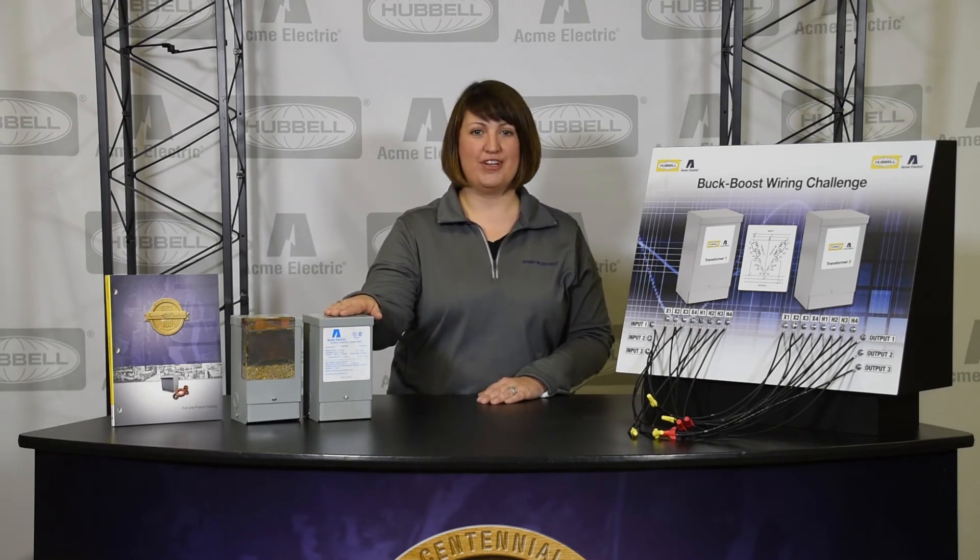Acme Electric's new three-phase auto Buck Boost Transformers are the best economical solutions available for three-phase applications, requiring only one transformer and reducing the overall footprint. Additionally, the transformers are assembled and pre-wired at the factory, a considerable time and installation cost savings.